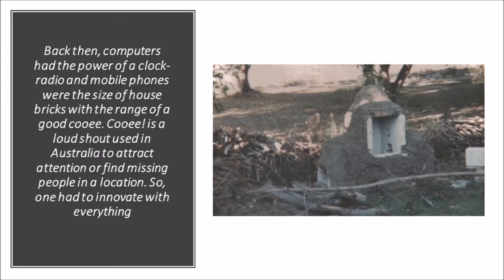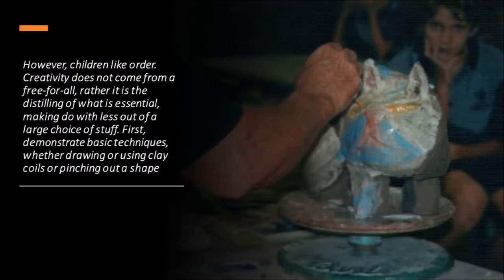This is a homemade Raku kiln. However, children like order. Creativity does not come from a free-for-all. Rather, it is the distilling of what is essential — making do with less out of a large choice of stuff.